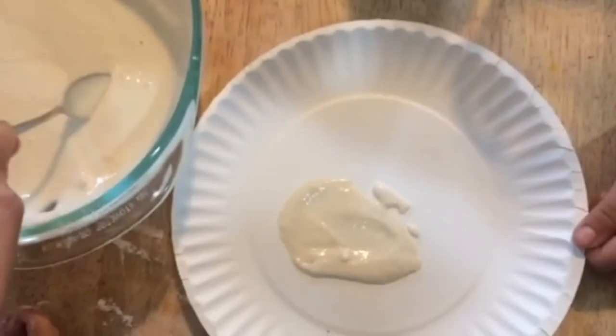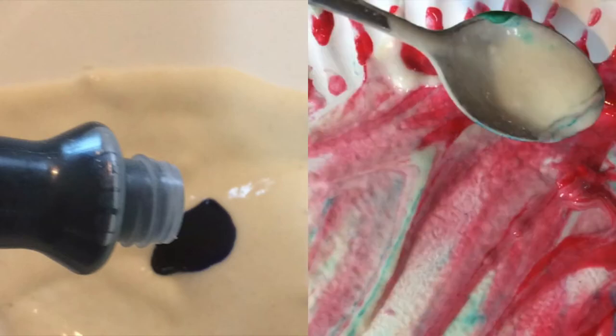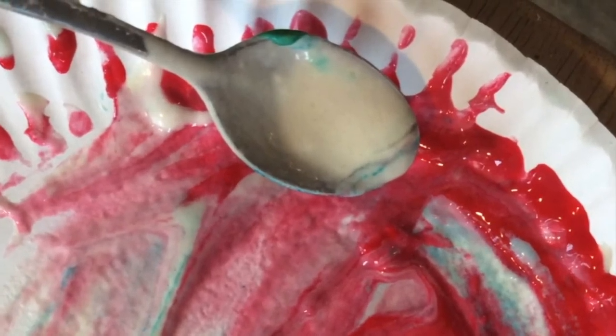Next, spread it on your plate. Then add color with tempera paint or food coloring. Note that food coloring might stain your hands, so you could use a spoon.